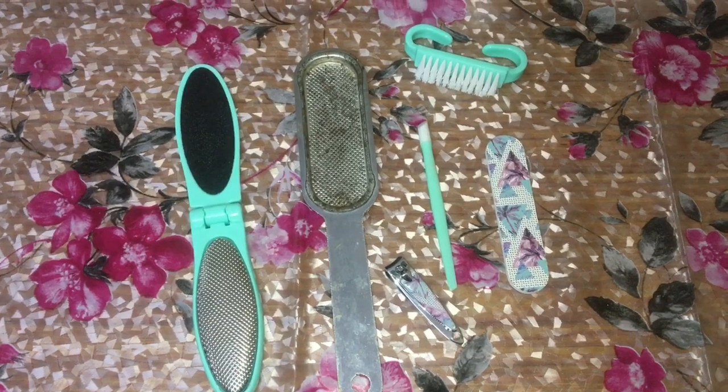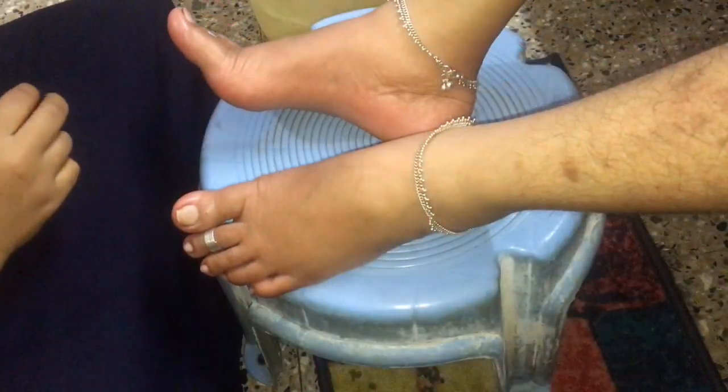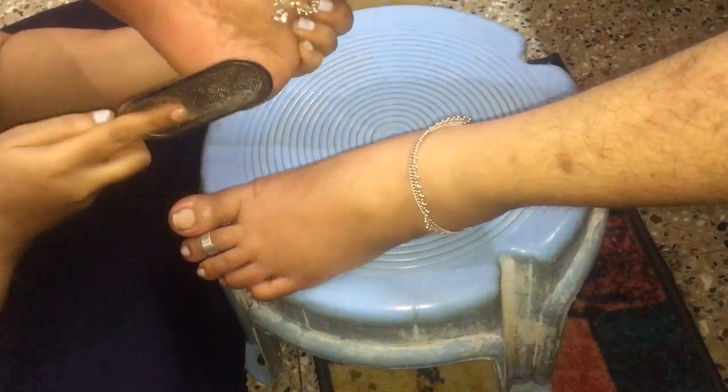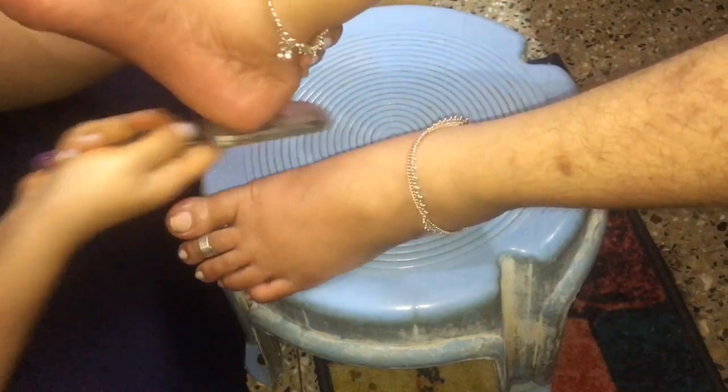The next step is, I'm using a pedicure set to take off all the dead skin and dirt from the feet. Firstly, I'm making use of a filer to take off all the cracked heels.